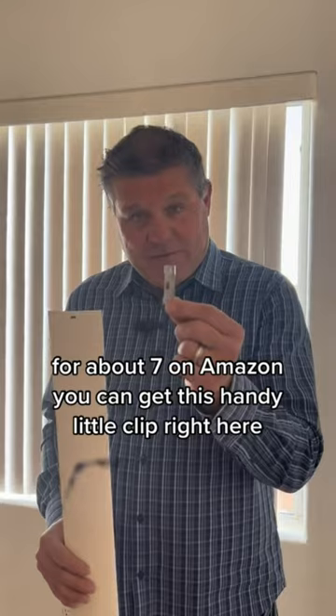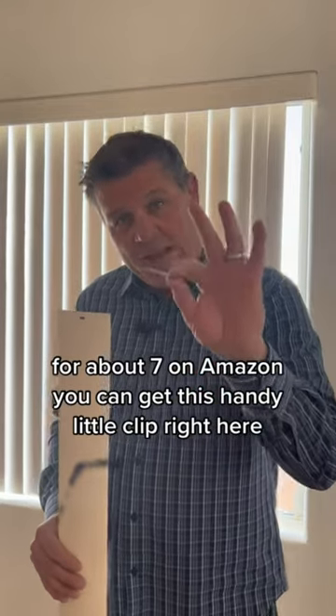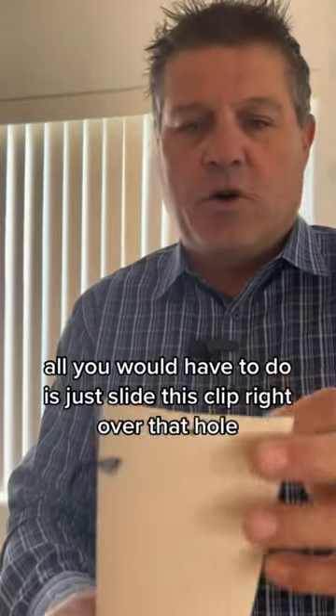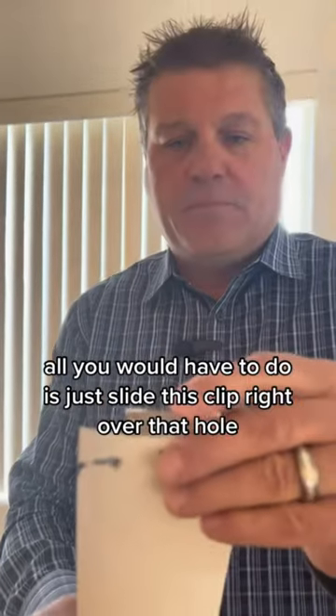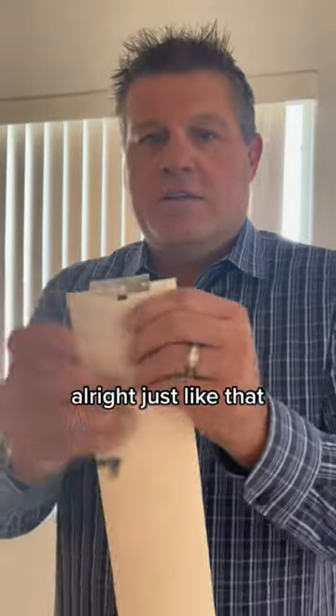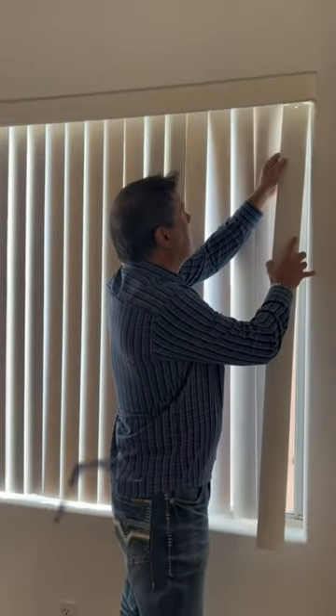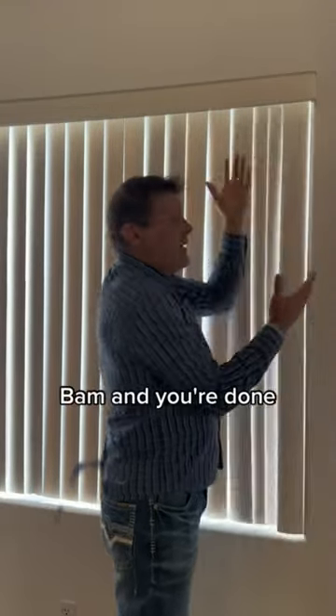For about $7 on Amazon, you can get this handy little clip right here. All you have to do — now this one's not broke, but if it was broke, all you'd have to do is just slide this clip right over that hole, and it's going to be great. There it goes, just like that, and then pop it right back into place. Bam, and you're done.